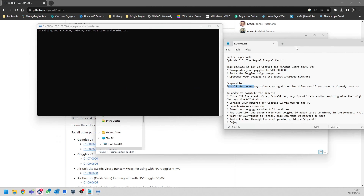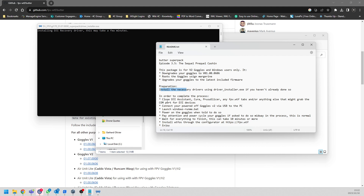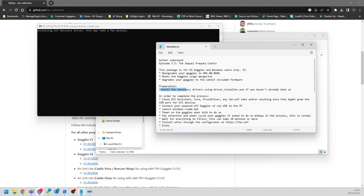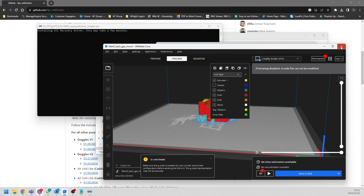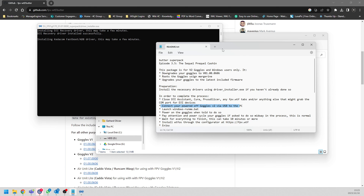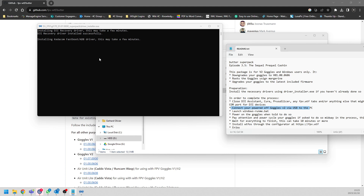A little pop-up will appear and we can carry on while the driver installs - it'll take a couple of minutes. We need to make sure DJI Assistant is closed - I actually have it open so I'm going to close it. Also close any 3D printing software, and if you've got WTFOS open in a browser tab make sure that's closed too, meaning nothing is connecting to your goggles. Then connect your goggles in a powered-off state to the computer, launch the Windows run-me.bat, and power on the goggles.